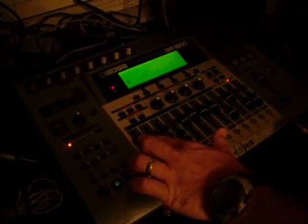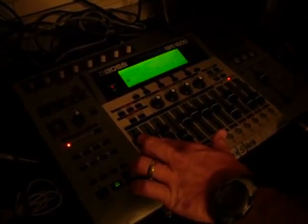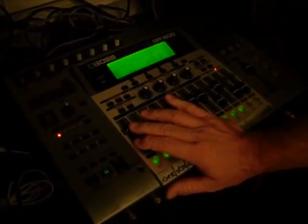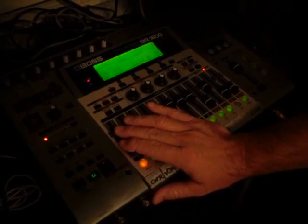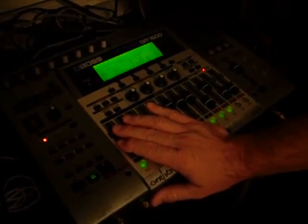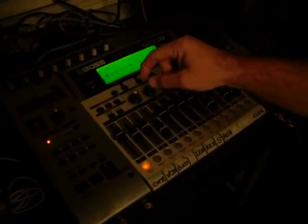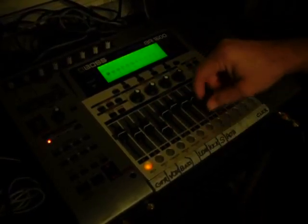Guitar solo. It's not a hard pan. Just a little more towards the center. You've got the other two left and right, right? Yeah. So kind of put it in the middle.